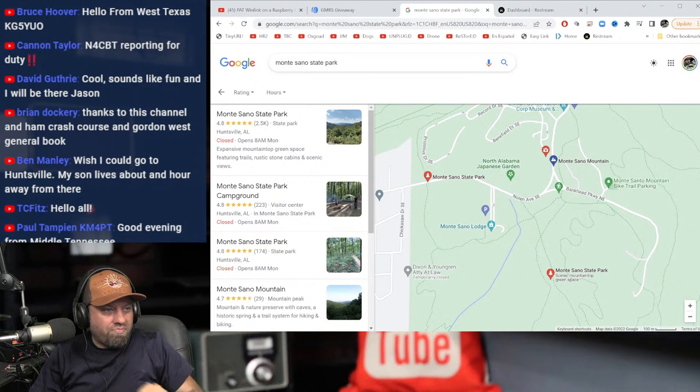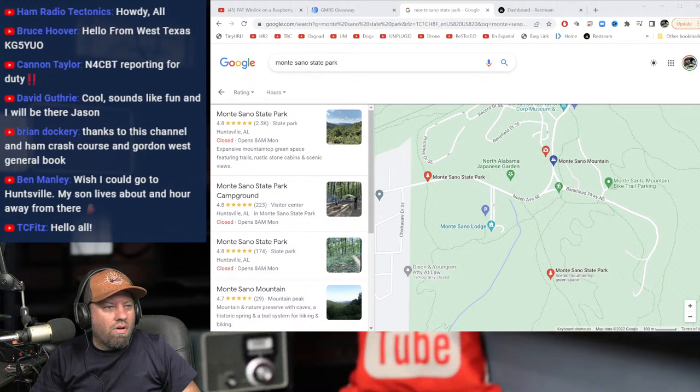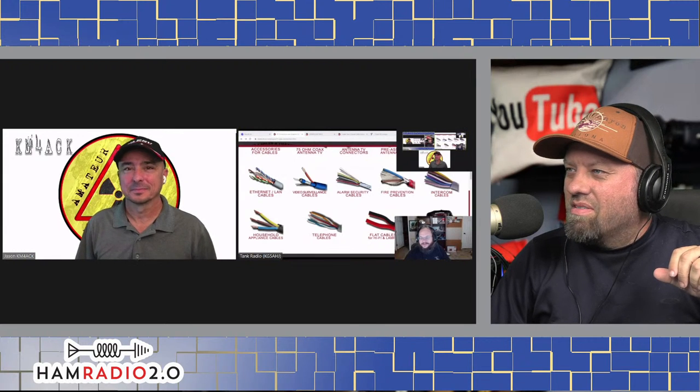Let's pull everyone in. Jason, you want to unshare your screen for just a second? I got you guys unmuted. Good evening, how are you? Jason mentions he's having a network issue and apologizes if there are any dropouts. It's a slow connection via Zoom. Mike was also having issues with his internet connection — his Suddenlink is terrible. But we'll get through it. So we're going to talk about Pat Winlink tonight.